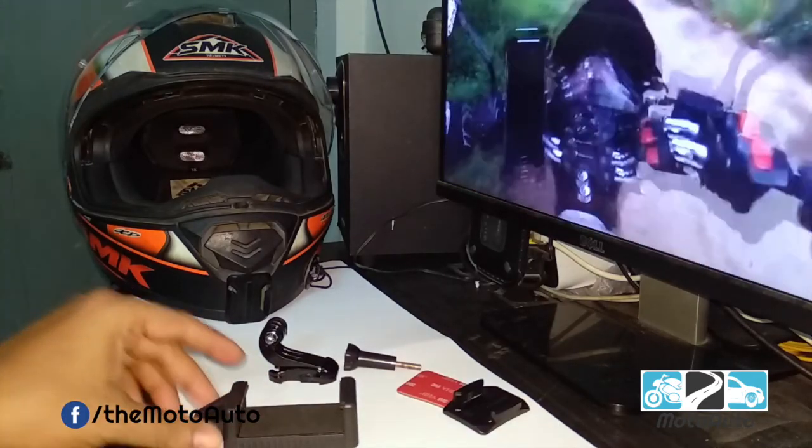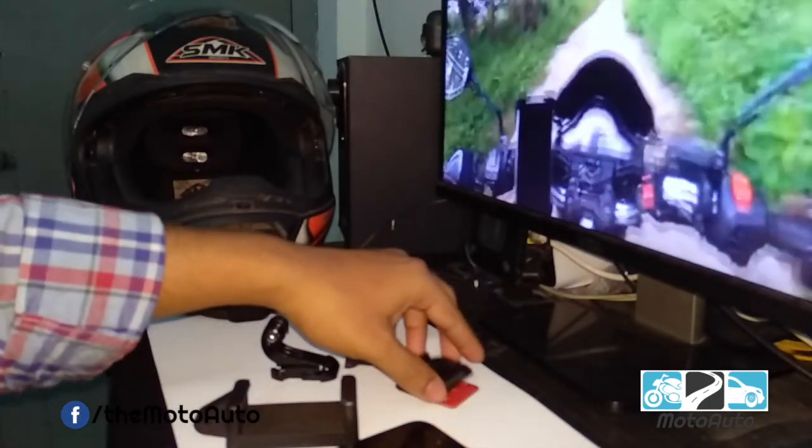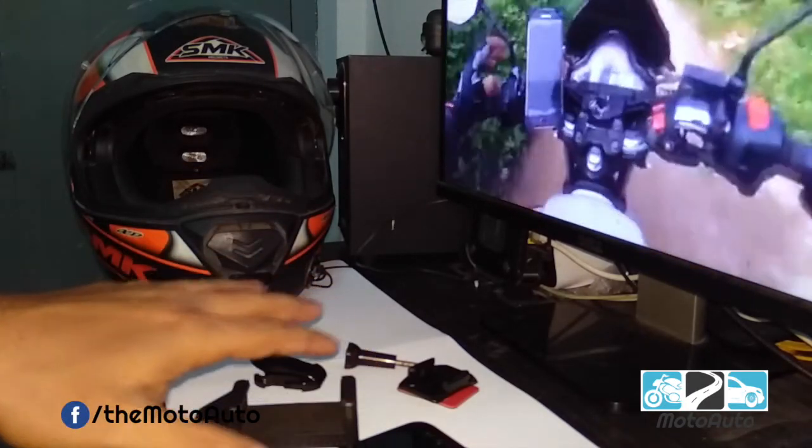Hello world, this is Rajiv Mistri from Moto Auto. I'm going to show you the camera in the back of my hand. Why do you see the camera? Because I'm going to show you how to use the action camera.